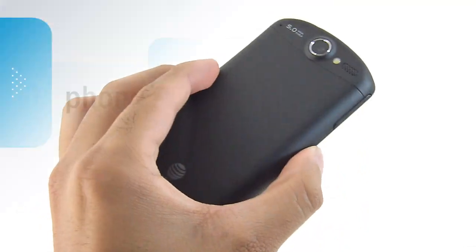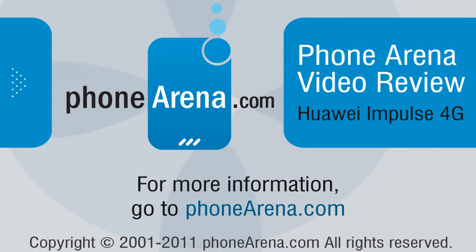If you'd like to learn more about the Impulse 4G for AT&T, you can check out our website at phonearena.com. Thanks for watching, guys.